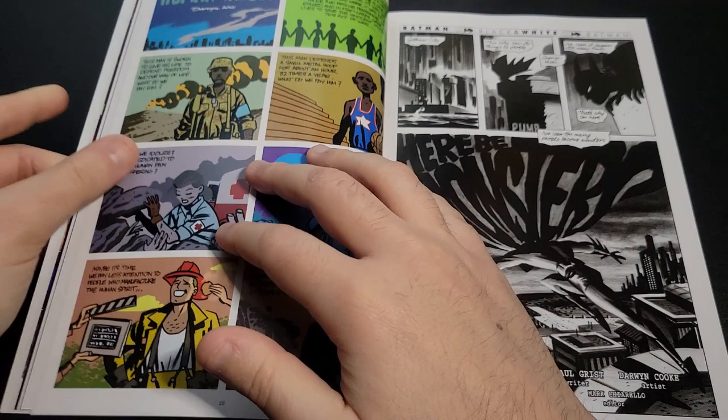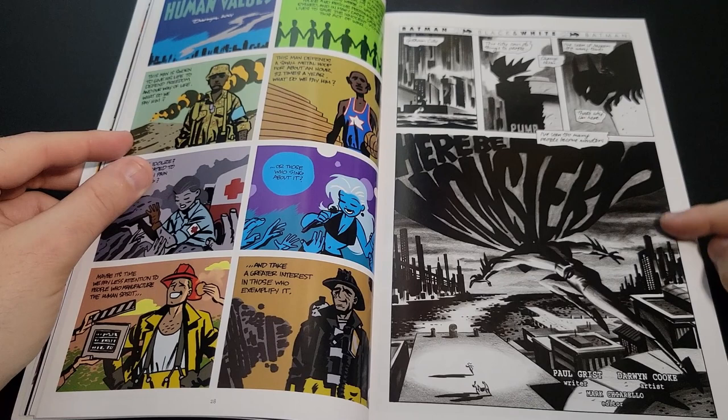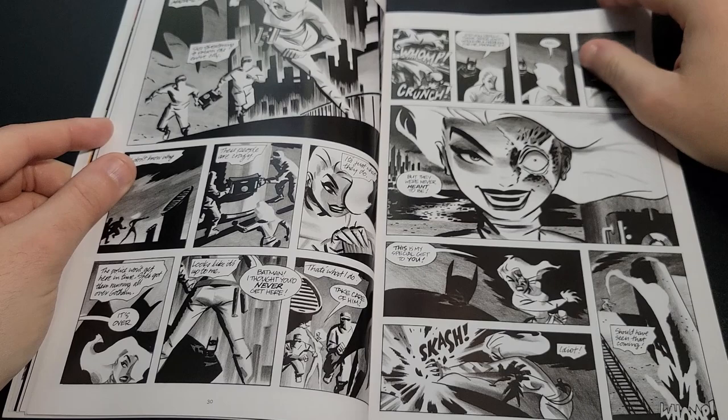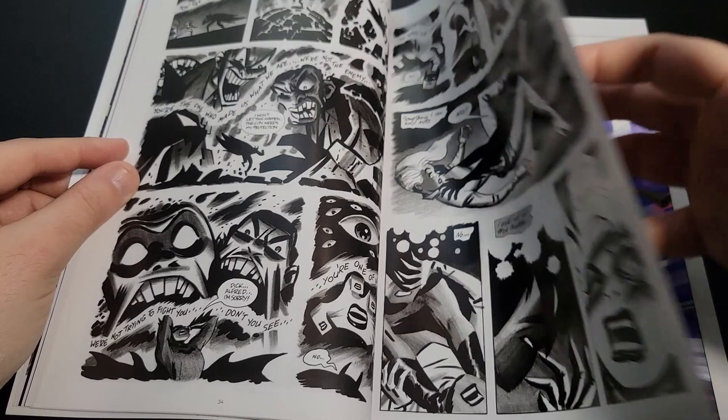Here we have 'Human Values,' which was in the 9/11 tribute they did. And there's a story called 'Here Be Monsters' from Batman Black and White. This lends to the earlier days of Batman with the bigger ear points, and of course it's all black and white, very much in the vein of serialized noir.